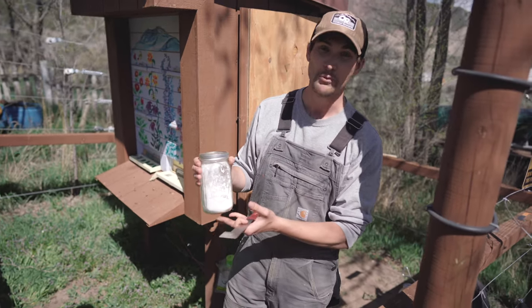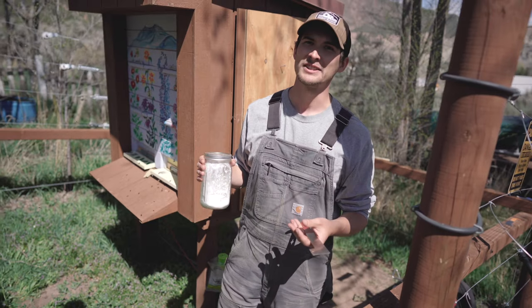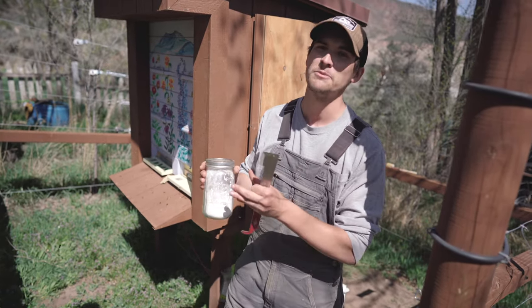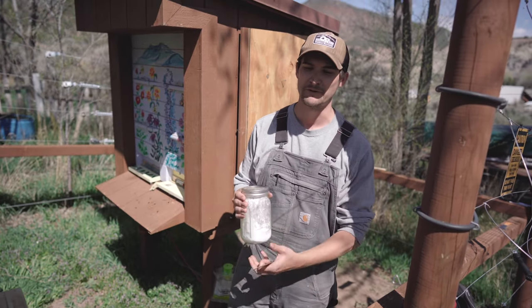This here is a little bit of probiotic we use for our bees. When bees are trapped over the winter for a long time, they can develop a lot of digestive issues, and so we feed them probiotic to help with those digestion problems, and come springtime they'll be fit as a fiddle again.